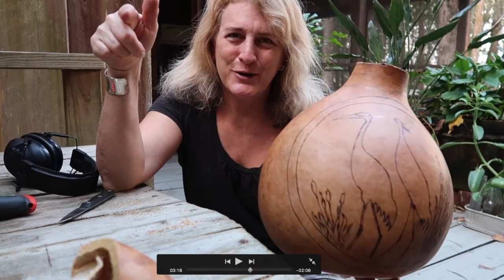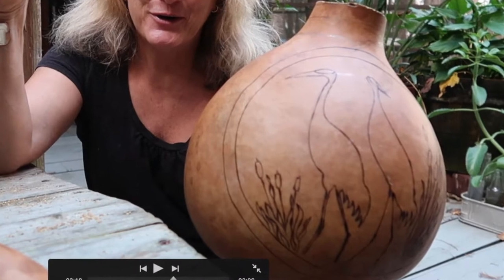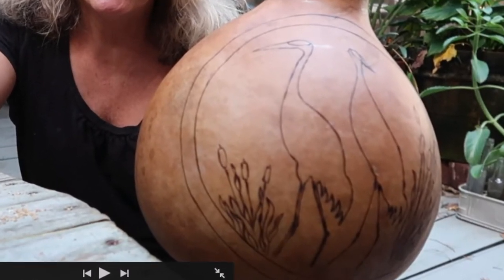Good morning! Finally, we get to the part where we get to decorate. We're going to be drawing in our subject in the middle of the cartouche, and then we're going to wood burn it. Here we go!